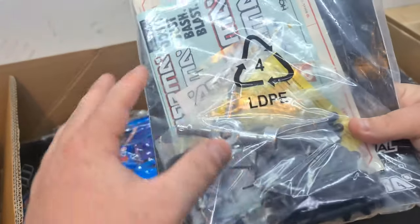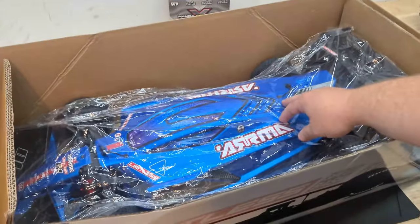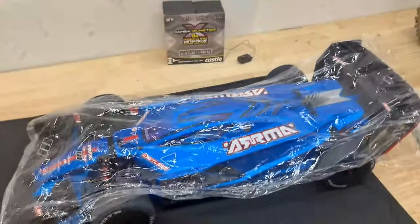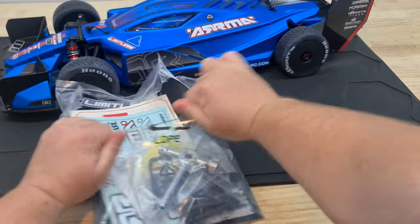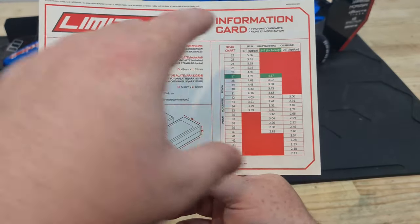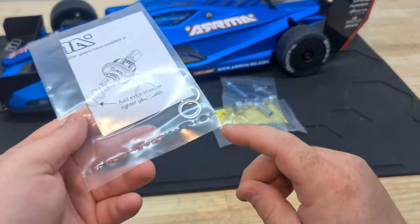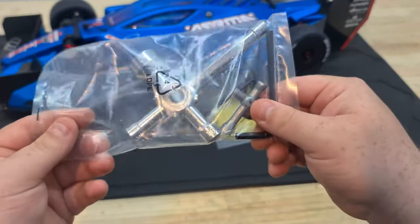Of course, some tools and stickers and all that good stuff. If you guys don't know, this is a roller, so you don't get any electronics — I'll show you that right now. There's a good little instruction manual, sticker sheets, and a motor/battery/gearing information card. Spare plastics like body mounts, spare shims, and tools. I love these wrenches — I use them on everything. These Allen keys though, not so much.